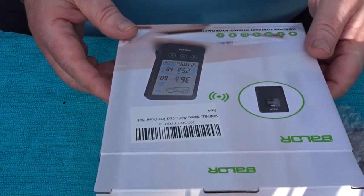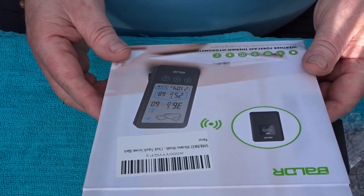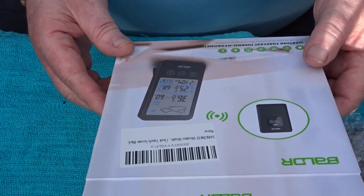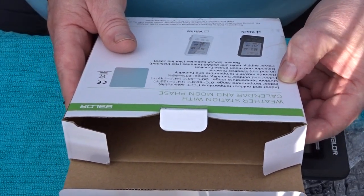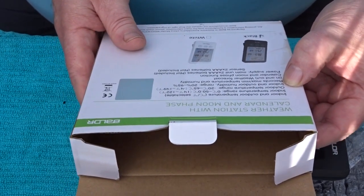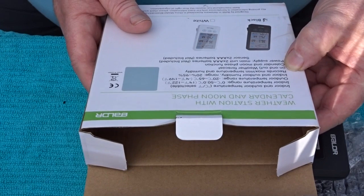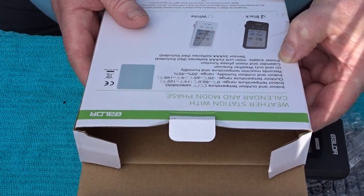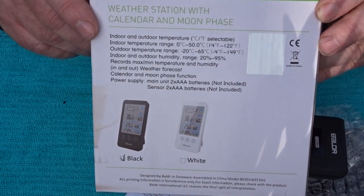Just to give you some of the blurb off the box: weather forecast hygrometer, instant access to monitor the changing weather. Indoor outdoor temperature — indoor range 0 to 50 Celsius, outdoor minus 20 to plus 65. Indoor outdoor humidity 20 to 95 percent. Records max/min temperatures and humidity indoors and outdoors. Weather forecast, calendar, and moon phase function.